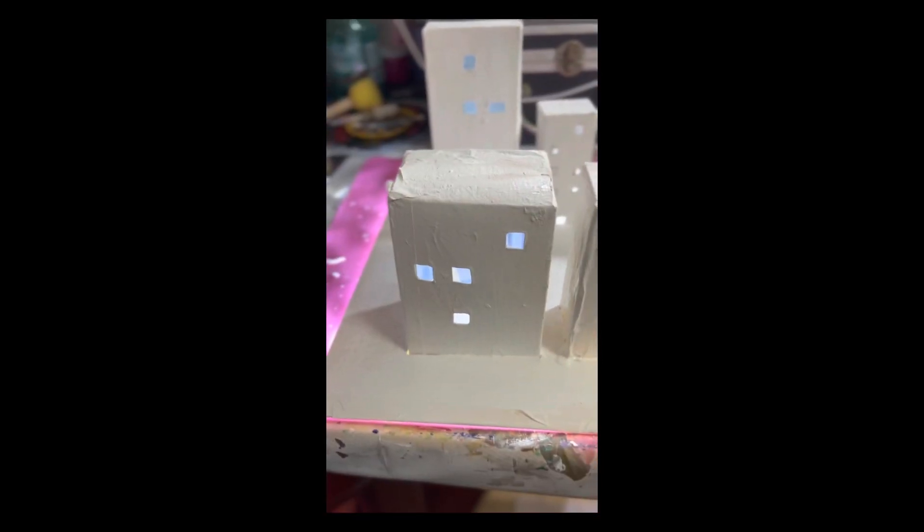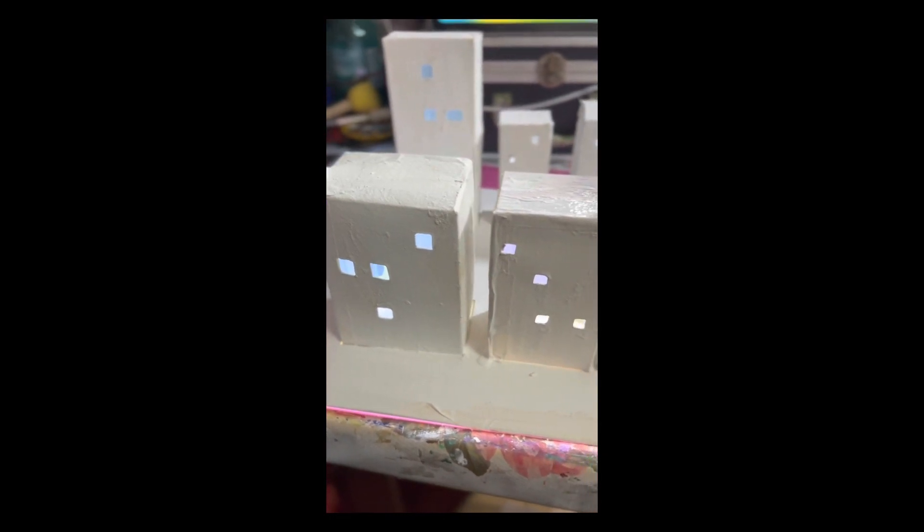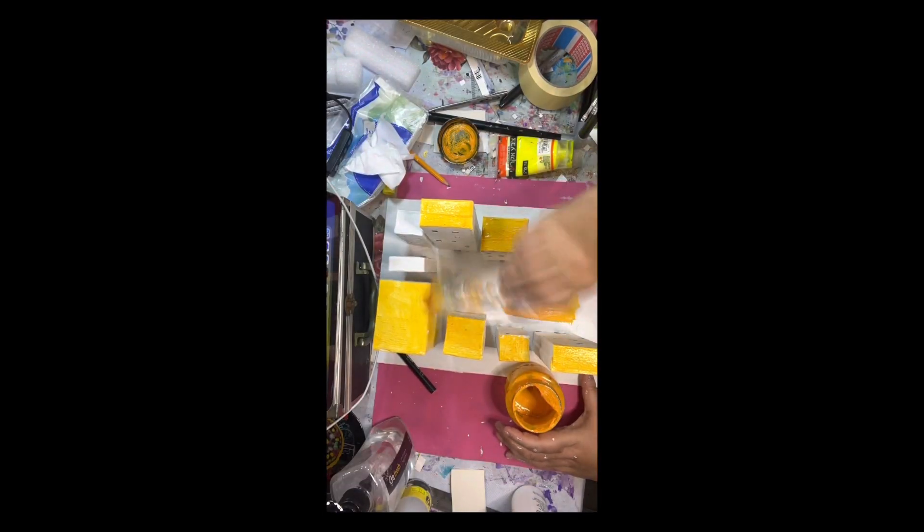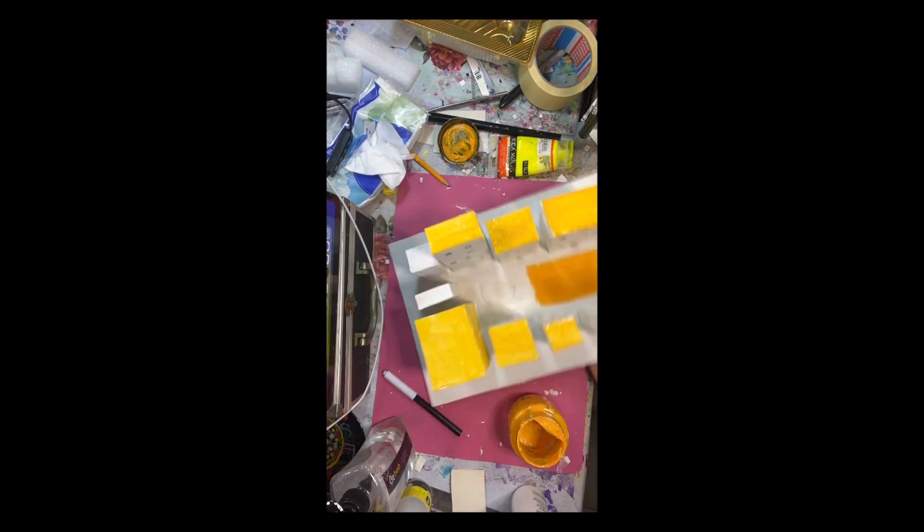Here is the test of the lighting system. The light comes from the floor or the desk where I placed a light source underneath.